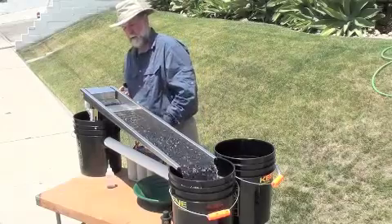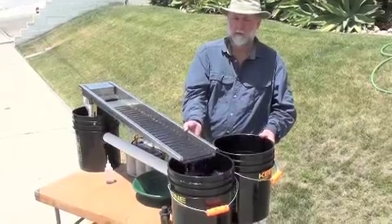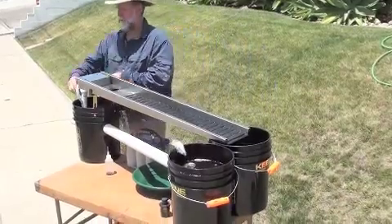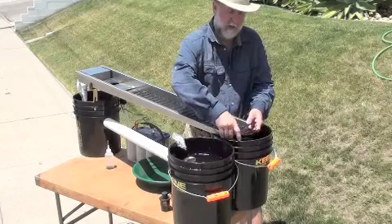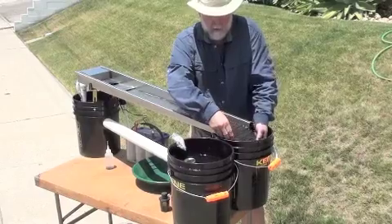First thing we're going to do is turn off the water and move the sluice over to our new bucket. We're going to take the water valve and turn it off so that we can use our spray nozzle. Then we're going to gently pull the mat into the bucket.